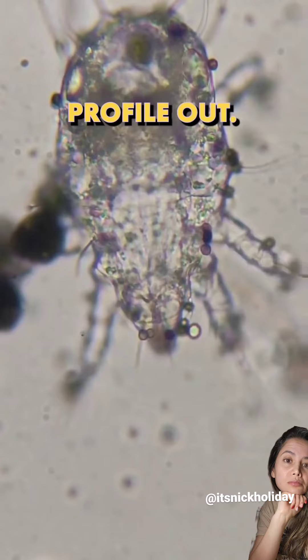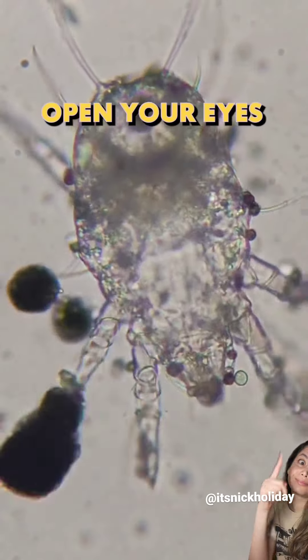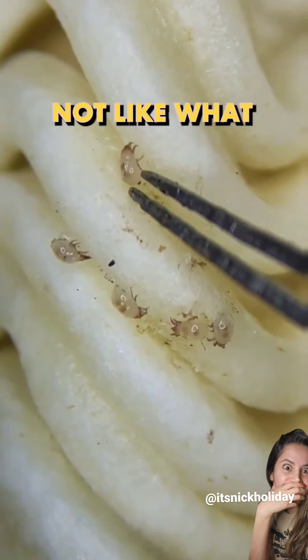You could check this guy's profile out — he goes by microzoomguy. It's going to open your eyes to the world of microorganisms. Some of you may not like what you find.